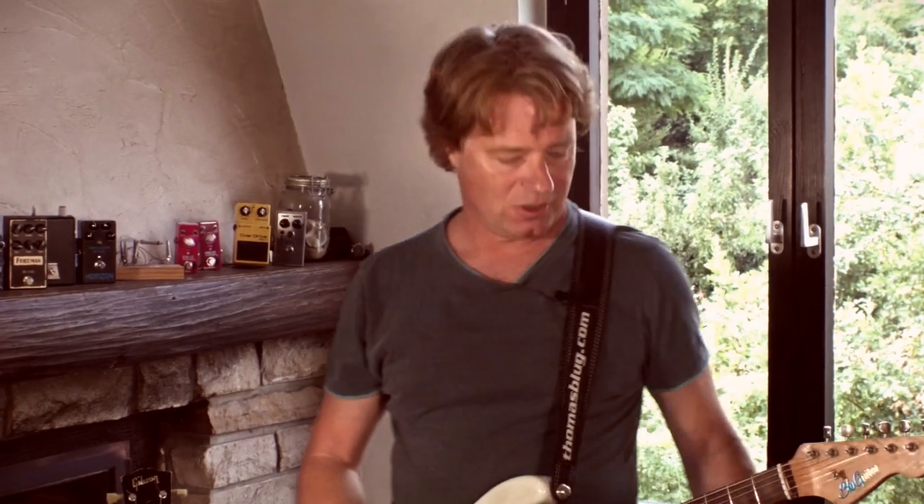Hi, my name is Thomas Blug. I'm a professional guitar player, amp designer and I also have my own company. This time I want to talk about the D-Flex — a tool that helped me a lot in my live gigging situations.